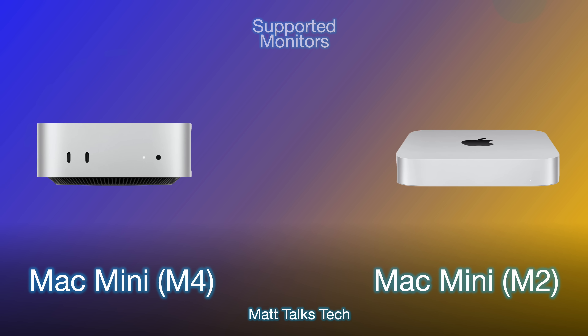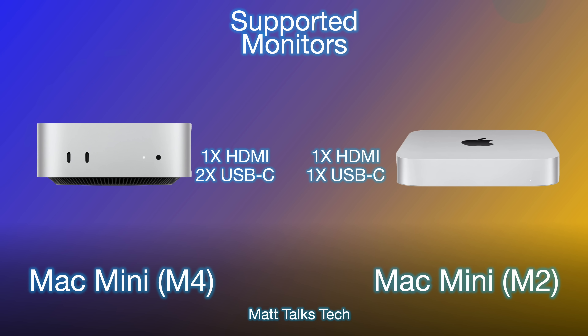Another big question is about supported monitors. With the M4 Mac Mini, you can plug one cable straight into the HDMI port on the rear and also connect two USB-C monitors at the same time. This would display at 60Hz — you couldn't go all the way up to 8K on all three simultaneously, but you can plug in a single 8K monitor.